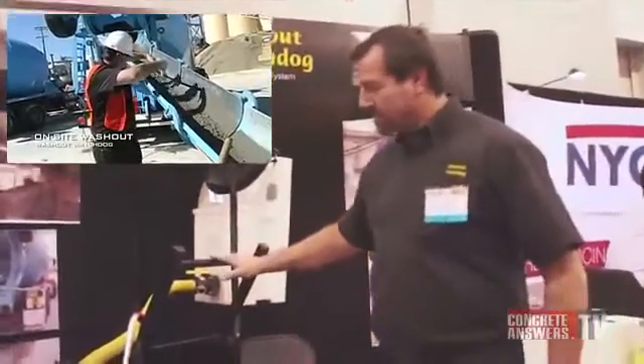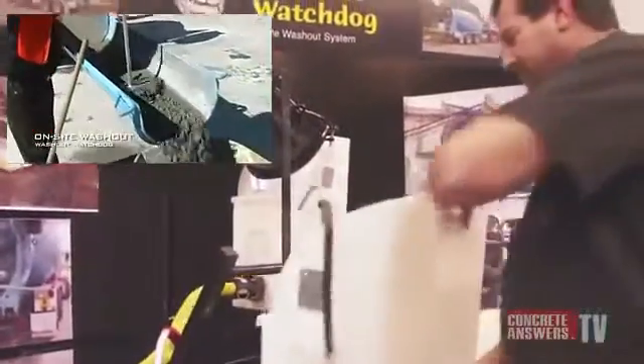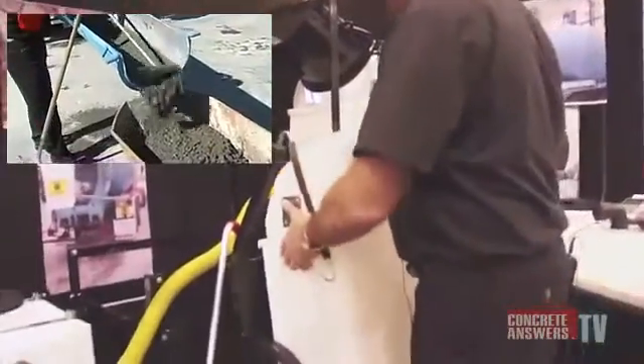Right here is the rack that contains our bucket, and this is mounted on the side of the truck.